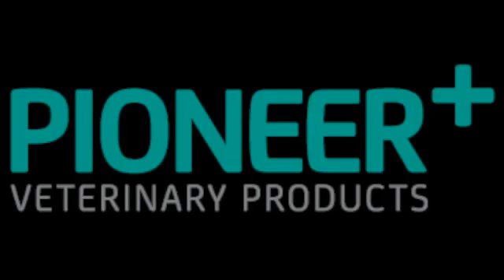Thanks to Pioneer Veterinary Products for allowing me to borrow their instruments so that I can make these videos for you. Thanks, Pioneer!